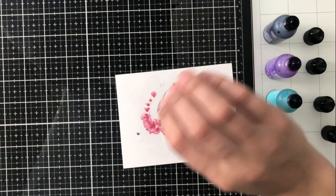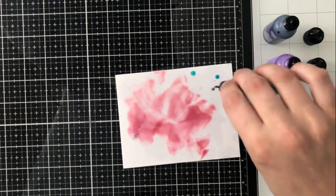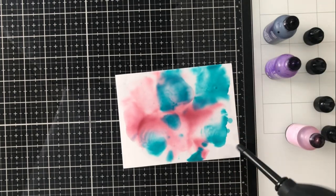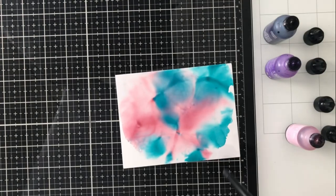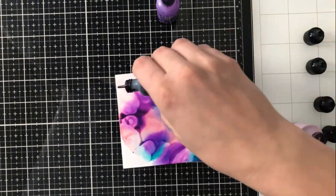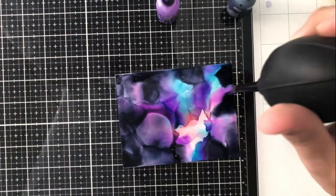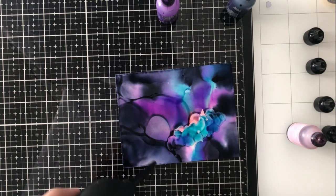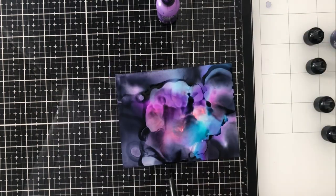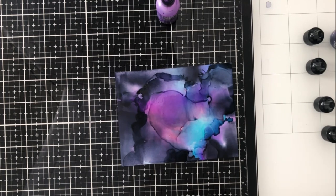The way that I start all of my alcohol ink pieces is by first laying down a base of the blending solution. I just think it works a lot better, especially if you're using alcohol ink cardstock rather than Yupo paper, which is a slightly more slick surface. I'm going to create a galaxy type look. In the center I want my brightest colors, and then I'm going to continue adding alcohol ink blending solution and then alcohol ink right along the outer edge. I want to use my darkest color, which in this case is eggplant. I'm adding some more blending solution and then some brighter colors to the center to make sure I get this galaxy vibe. I'm going to add lots of stars and white accents later, but I still want the base of the card to look like a galaxy.